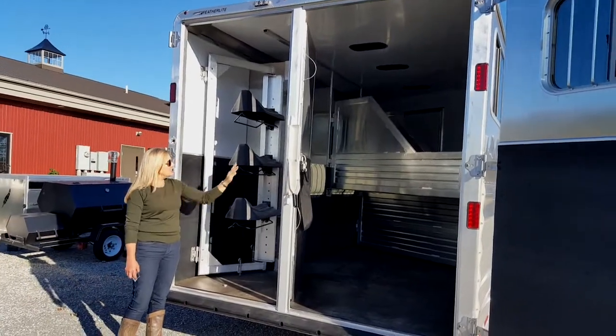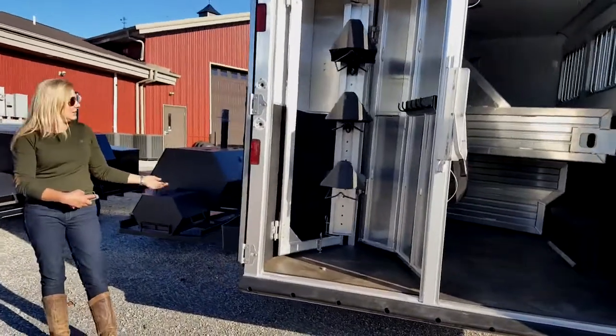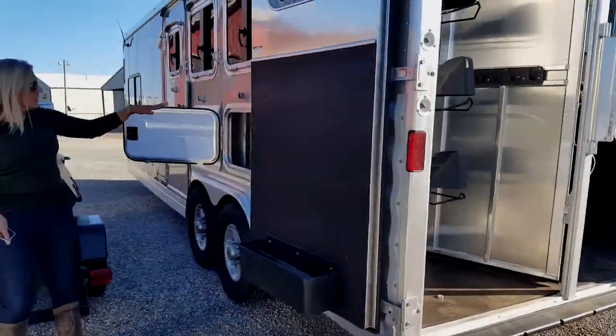You have three saddle racks, your vital hooks, and you have a brush rack on this side. And if you want to sneak around over here, there's a nice storage cubby over here.